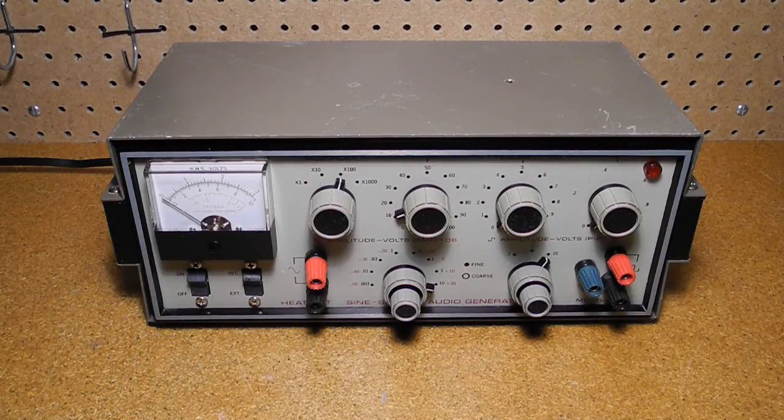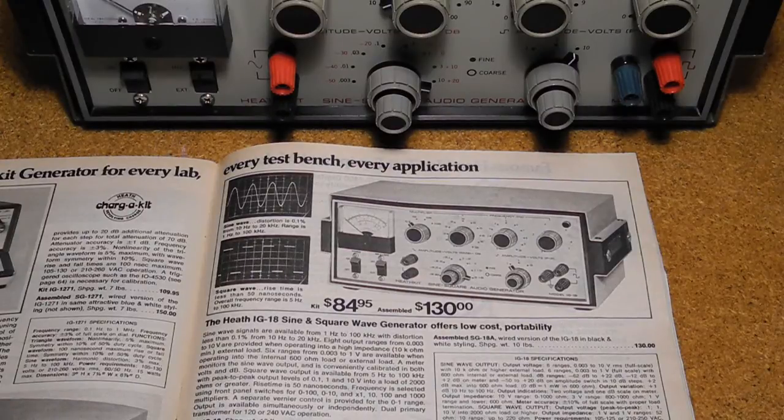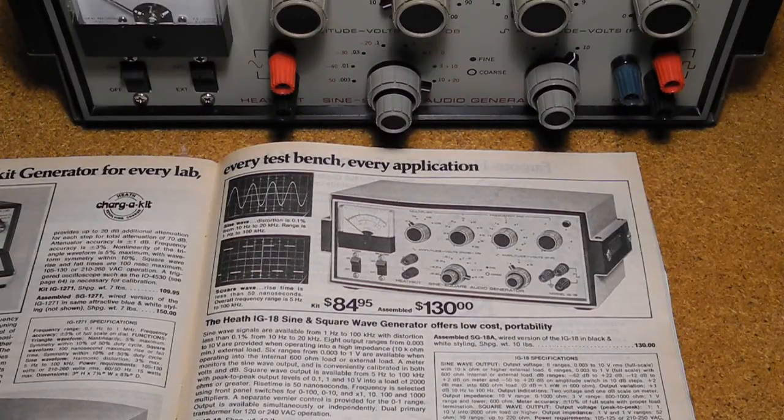The Heathkit IG-18 is an audio sine-square generator. It's useful for testing radio and audio electronics. It can produce both sine and square waves over a range of 1 Hz to 100 kHz. Like most Heathkit products, it was sold as a kit assembled by the user. It was made from 1969 to 1977 and introduced at a price of $95.95. My 1976 Heathkit catalog listed it at $84.95. A factory assembled version, the SG-18A, was identical other than a slightly different paint color, at a price of $130.